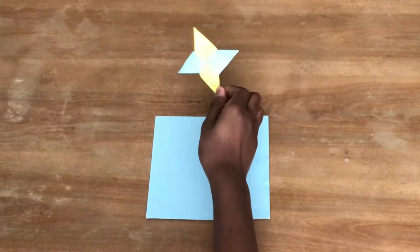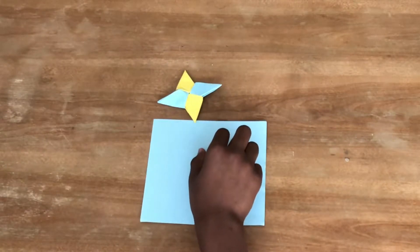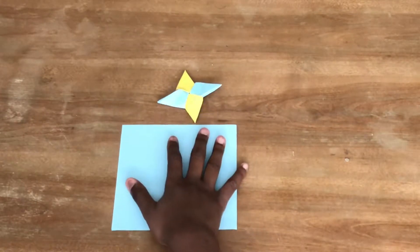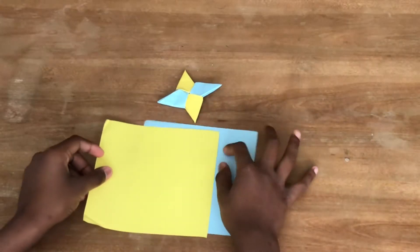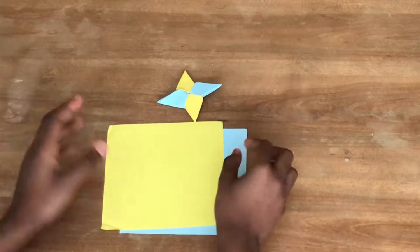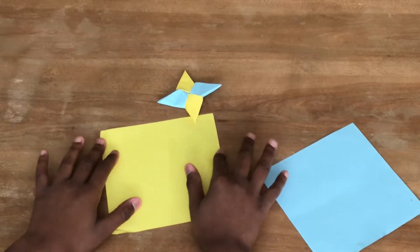To make a double-sided ninja star, as you can see it's double-sided not one-sided, you'll need two pieces of paper. You can choose any colors — I like blue and yellow. Let's get right into it.